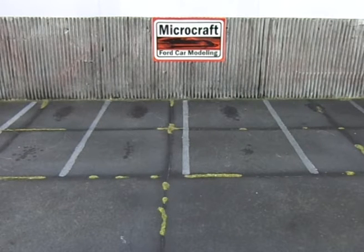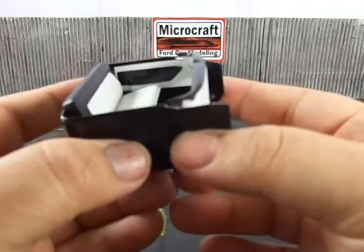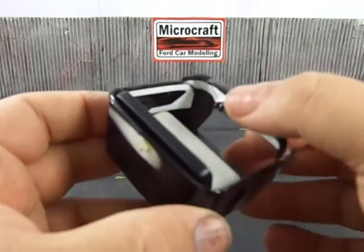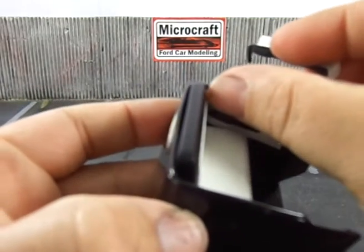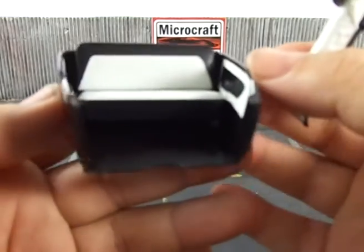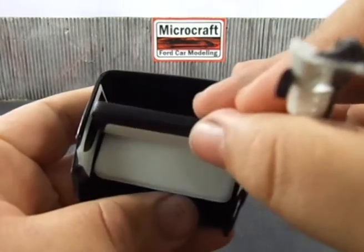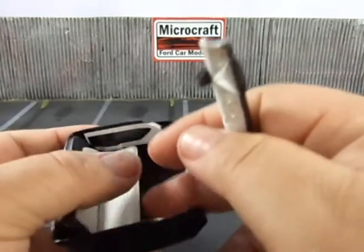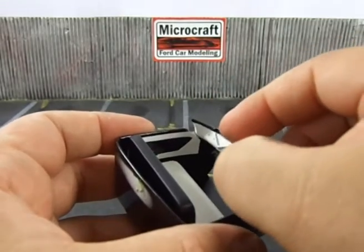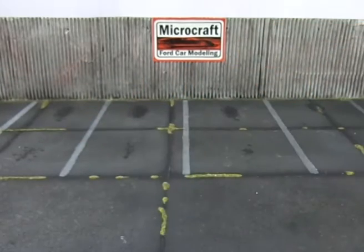I still have to foil the bodies, but I'm going to show you some detail I have already done. For example, here we have the interior of the Chevy Cameo — still missing all the detail painting on the dash, which is far from completed, but I have already done the basic painting on the interior and on the seat. I'm still missing the gas tank, which is not painted yet. I'm very lucky because both cars could have black and white interiors, and that made things quite easy, or at least easier.